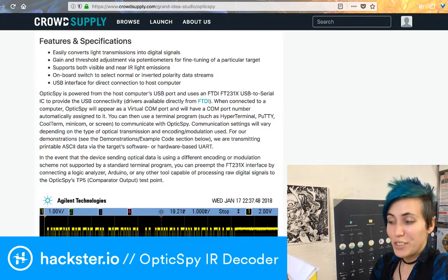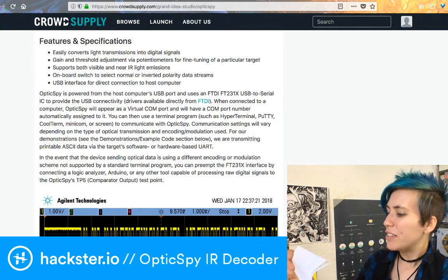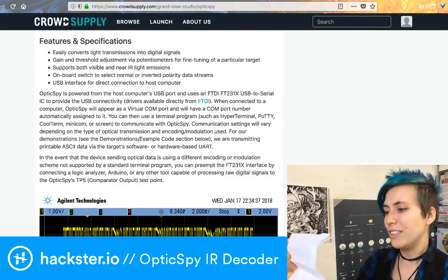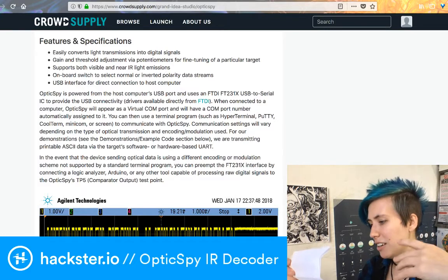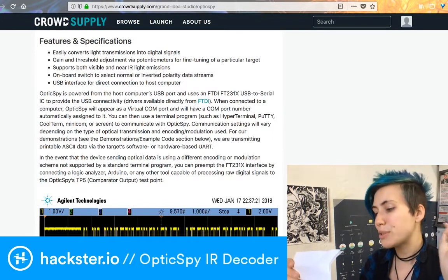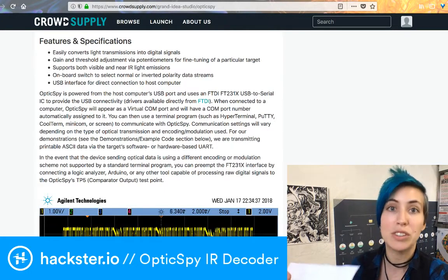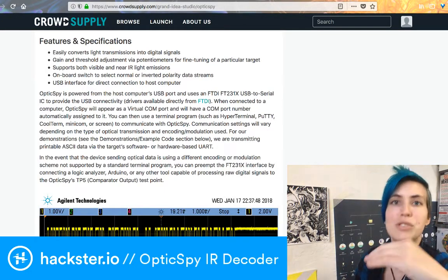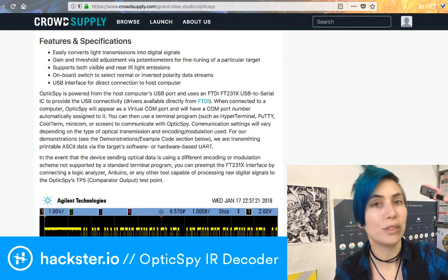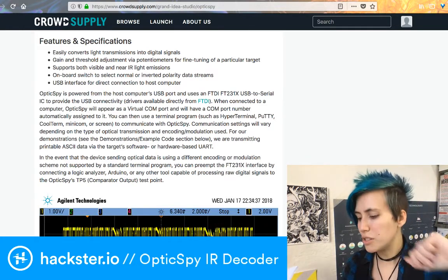He says: 'I don't have any usage instructions yet, but to try it out, just connect to your computer, load a terminal program, and set the baud rate to 19200. This is the speed I used with the Huzzah demo, but the OpticSpy can support slower and much faster speeds depending on how the target chooses to encode the messages.' Right now he's got it sending at a particular baud rate, but you could talk on a different frequency if you wanted to.